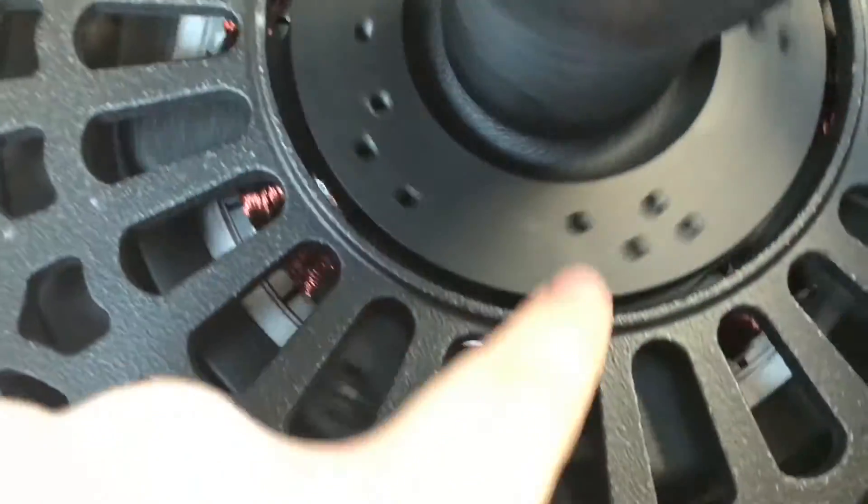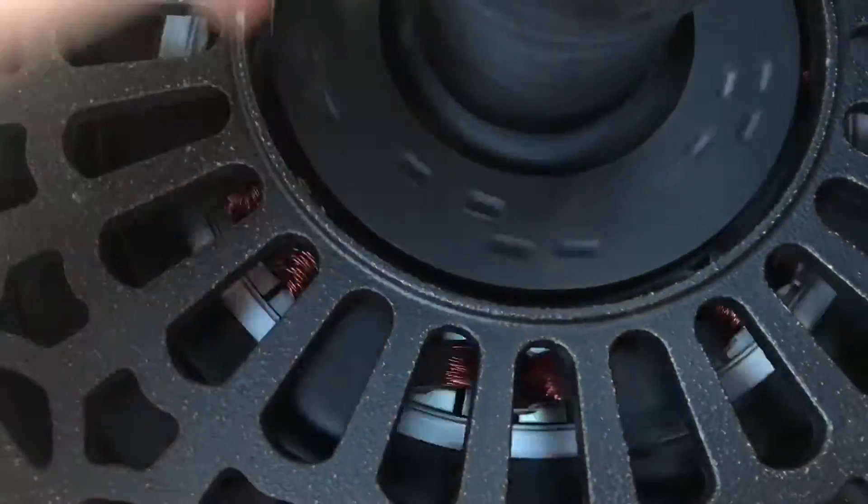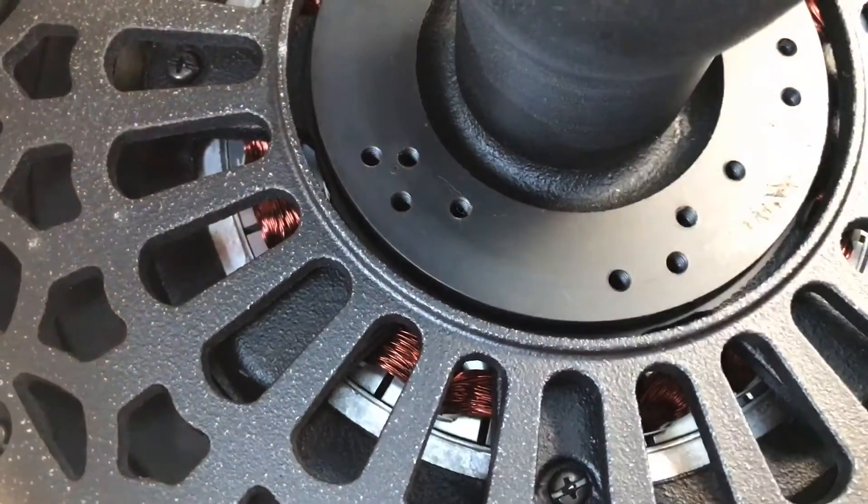Those bearings are definitely stiff. Yeah. Alright, it's a four or five blade. What are you going to do — try to do both? Probably do both. Yeah.